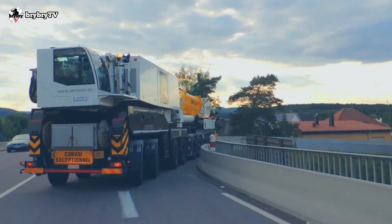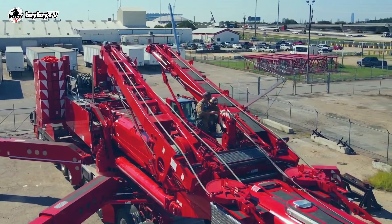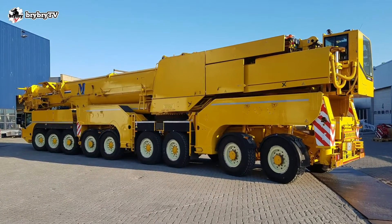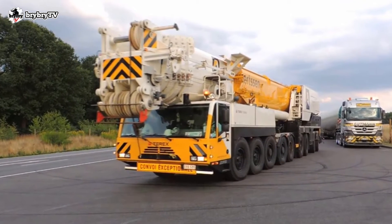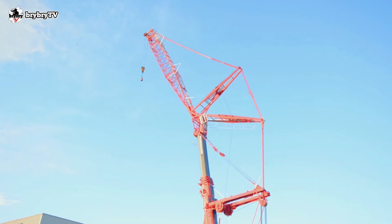The carrier engine of the AC700 is a 571-horsepower eight-cylinder Daimler Chrysler OM402LA, with a 172-gallon (650-liter) fuel tank. The undercarriage engine provides 120 kilowatts of power, and the superstructure engine provides 205 kilowatts of power.